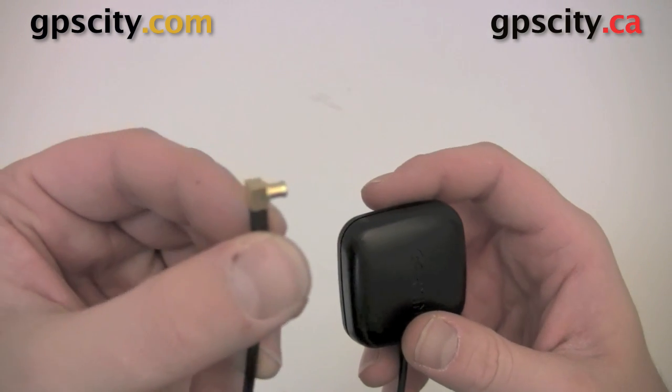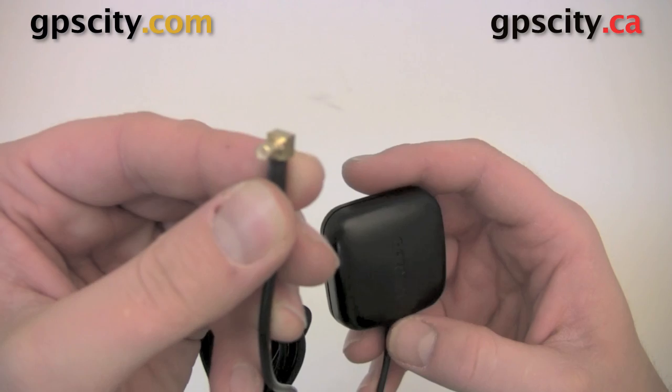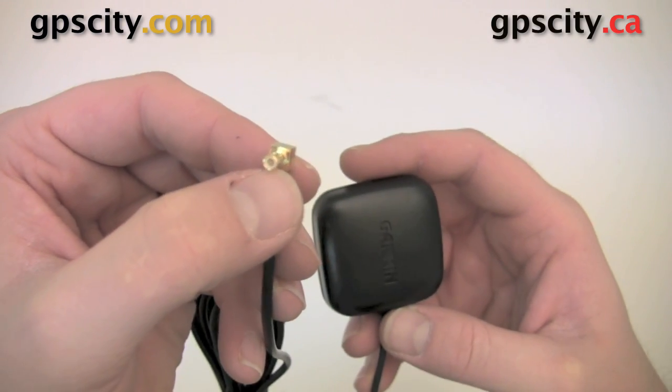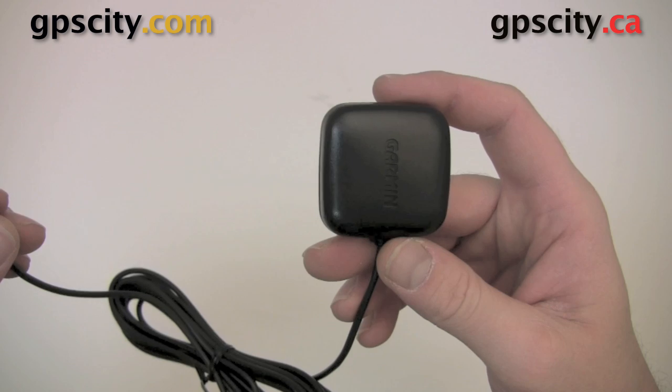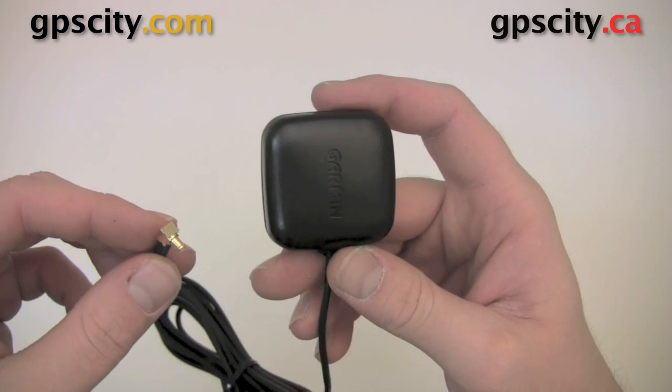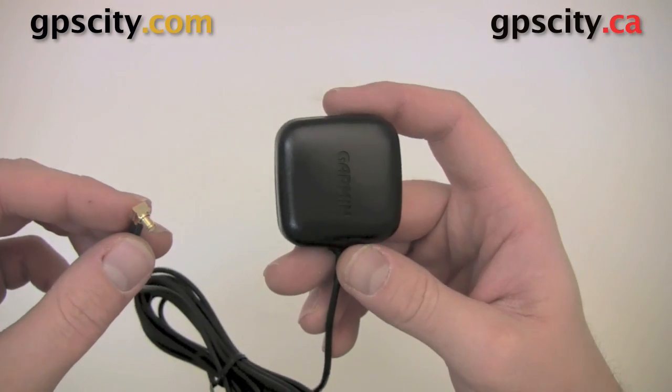We have a small, fragile MCX end — be very careful when inserting this and taking it out of your GPS. And then we have the GPS antenna puck. This has a magnetic base, so it can go on your roof, or if you're in a vehicle, in most cases it will work fine on your dash.